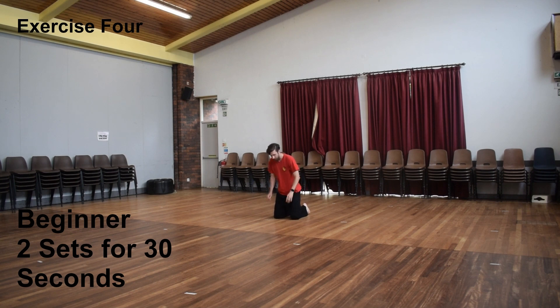Exercise 4, also known as the frog splits, requires you to get down onto both knees and slowly push both legs out. It's kind of like doing the side splits, but just on your knees instead. To make it easier, place your hands on the floor to help you control the stretch. As a beginner, I'd recommend doing two sets, both for around about 30 seconds if you can.